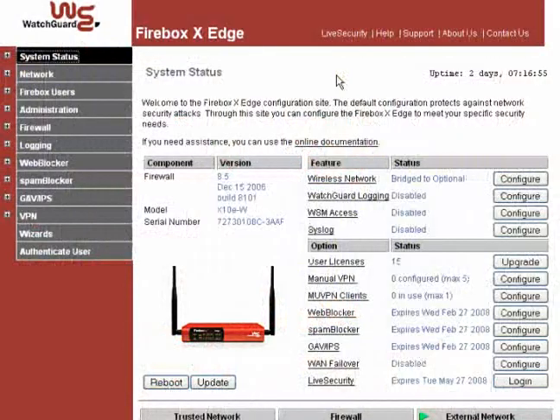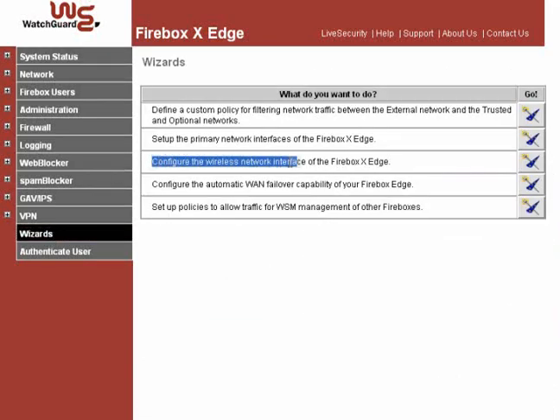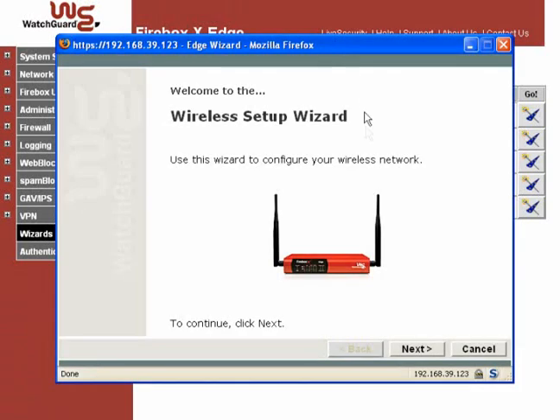The easy-to-follow wizard walks you through the configuration process. From your Edge's navigation bar, select Wizards and then click the icon next to Configuring the Wireless Network Interface of your Edge.